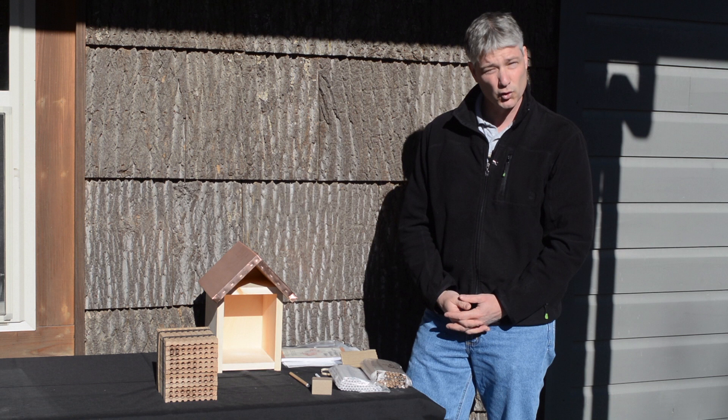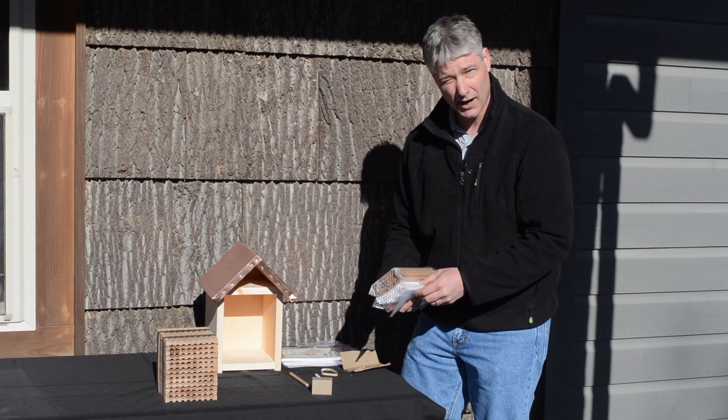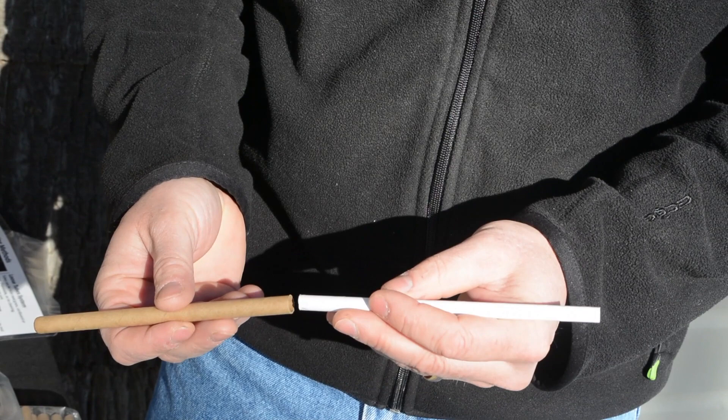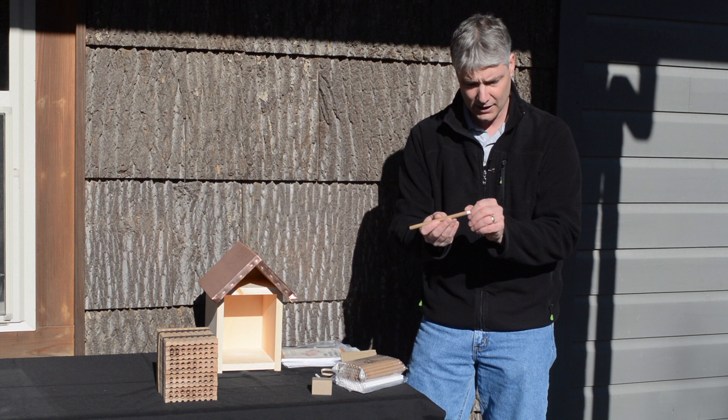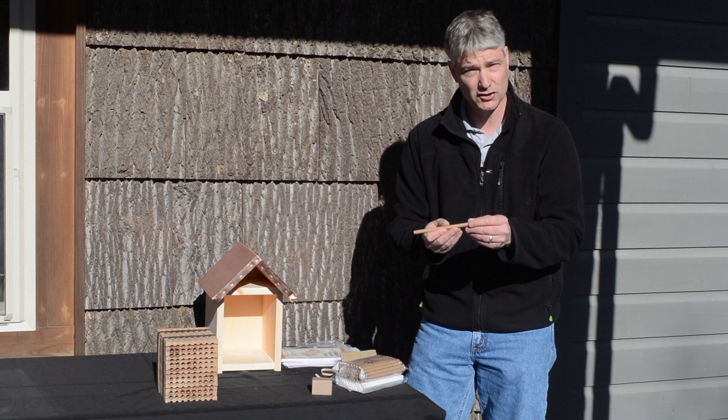Some of the other things I've got here are these tubes and liners, which is one way that you can stock the house and provide the appropriate location for those female Mason Bees to lay. I've got one set up — the brown portion is the tube, the white portion is the liner, and you can see that this just simply slides in and it does stick out just a little bit. This allows for easy removal of the liners so that you can take these out and put them in the fridge and keep them until next year when you're ready to restart the nest.